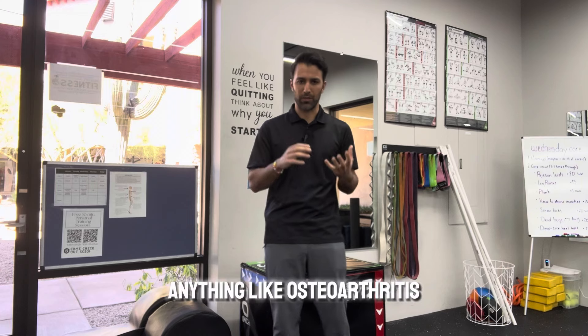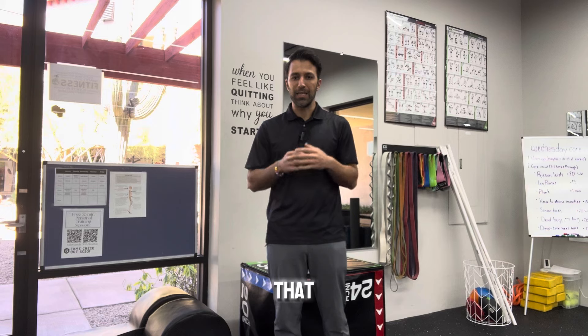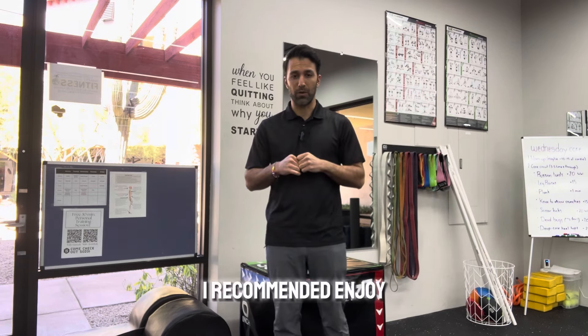If you have anything like osteoarthritis, meniscus tears, or labral impingements, it's going to be much more challenging. So I would encourage you to modify using some of the methods I've recommended.